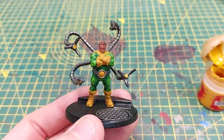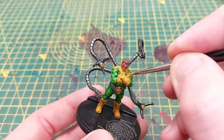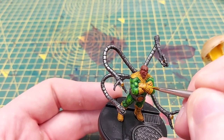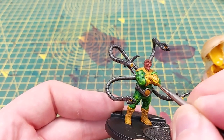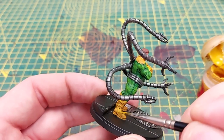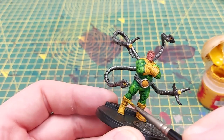Moving back to the yellow, we're going to use Iyanden Yellow just to highlight all of the gloves, boots, and shoulder harnesses again, making sure that we just pick out the raised areas. You can see here the ridges on the edges of the glove running horizontally as well as vertically. We'll also make sure that we highlight the straps and the edges of the boots as well as the shoulder harness.